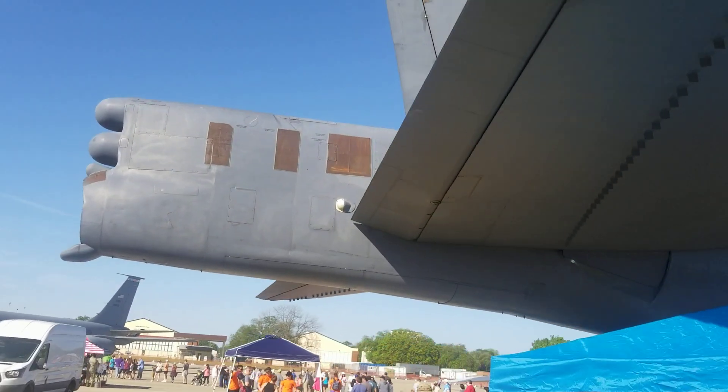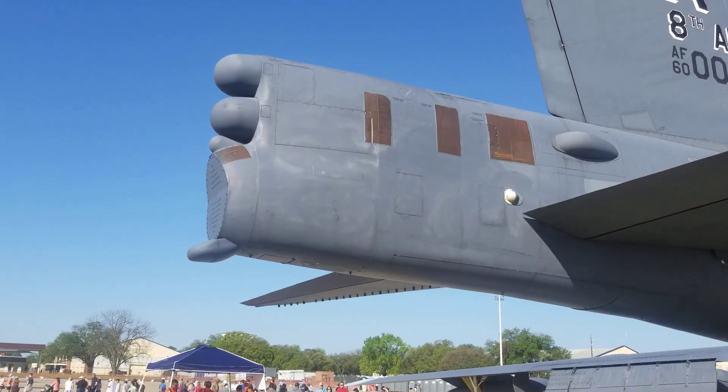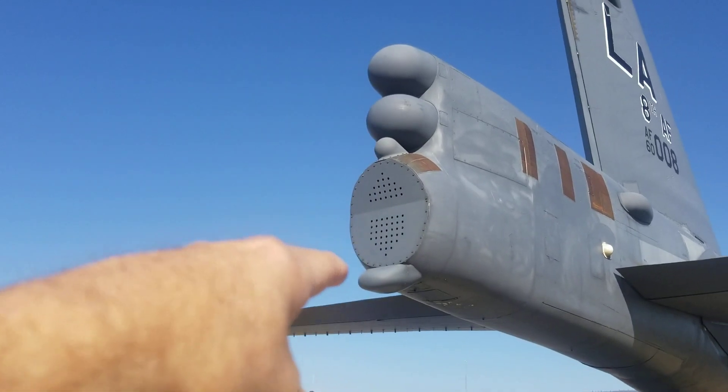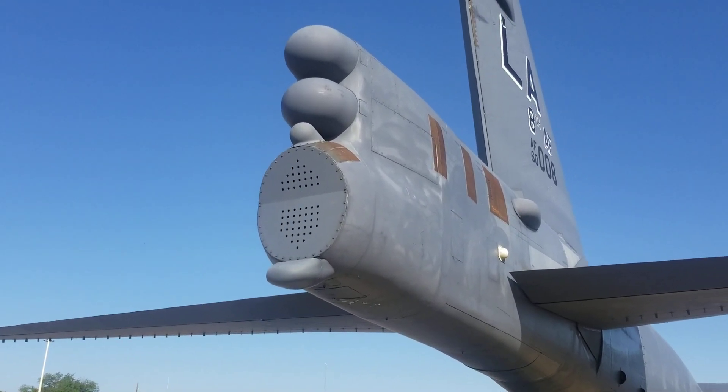And this is where your tail gunner used to be, but they took the gunner out. What they did is they put electronic countermeasures pods back here — ECM pods. Right there used to be where your gunner was, but now they put vent holes back there for the avionics to be able to cool out.